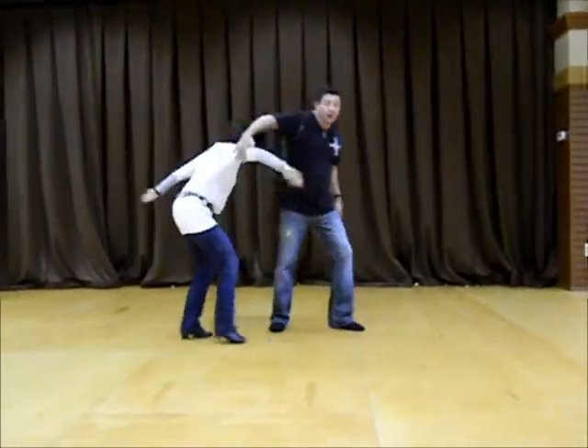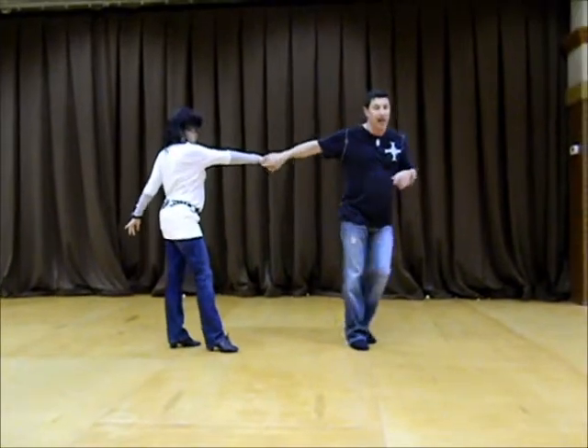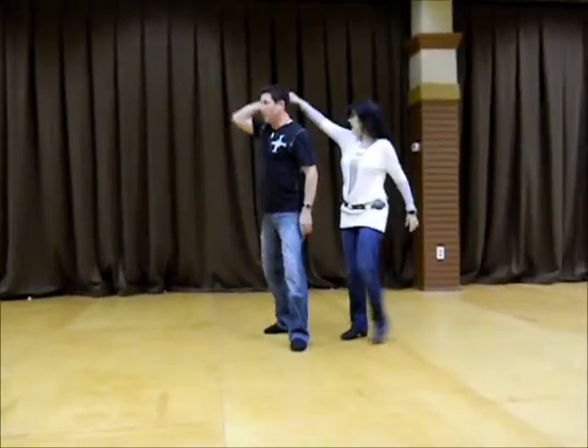One, two, three, four, three, and four for the leg, five, six, seven, and straddle.